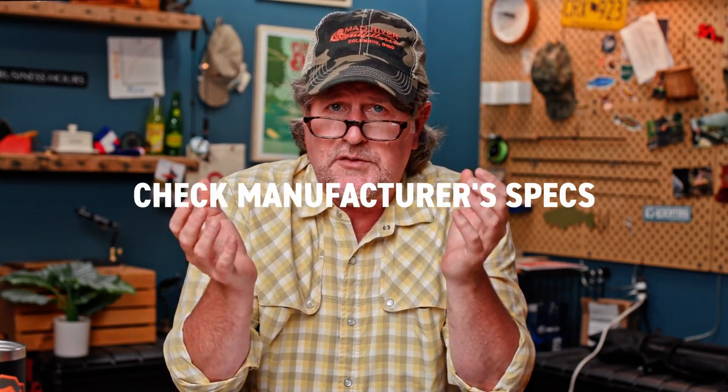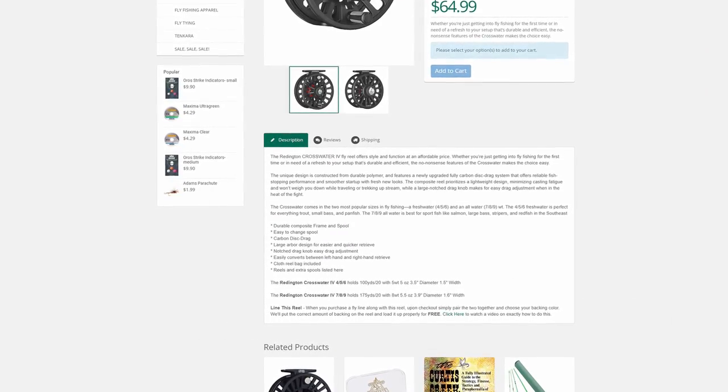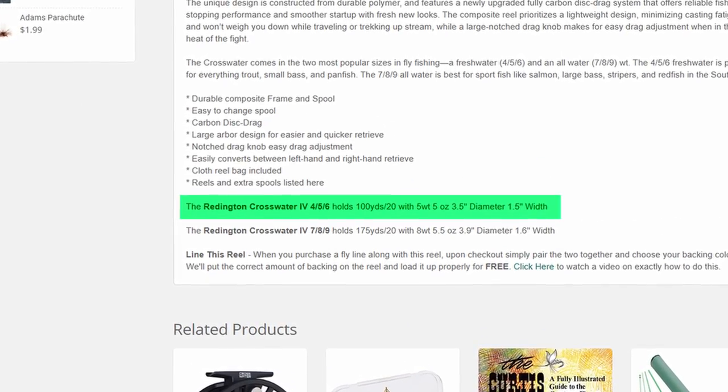First and foremost, check with the manufacturer's specs. The manufacturer will always tell you how much backing goes on a particular reel with a certain weight of fly line. You can check with the manufacturer or go to madriveroutfitters.com — if we sell your reel on our website, we'll give you the specs right there. The second answer is to call us. We've been in this business for 32 years, with a combined 400 years in the fly fishing business amongst our staff, and we can tell you exactly how much backing to put on that reel so you don't waste backing.